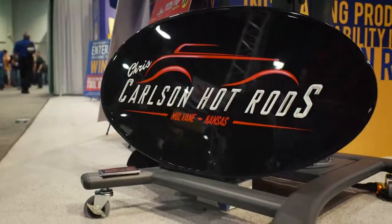Hi, I'm Chris Carlson with Chris Carlson Hot Rods. We're out of Mulvane, Kansas. We have a large facility where we build cars from the ground up.